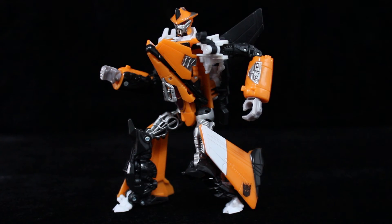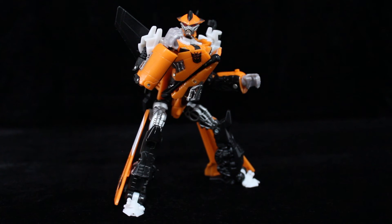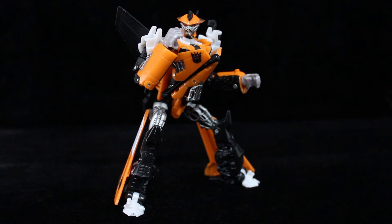Posability is top-notch too. The head and hips are ball-jointed, the arms swing in and out, his knees are hinged while the elbows are double-hinged, and the shoulders, wrists, and thighs are on swivels. If you want to count his feet, they rock back and forth.